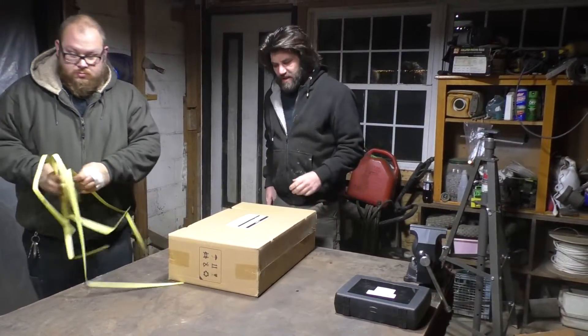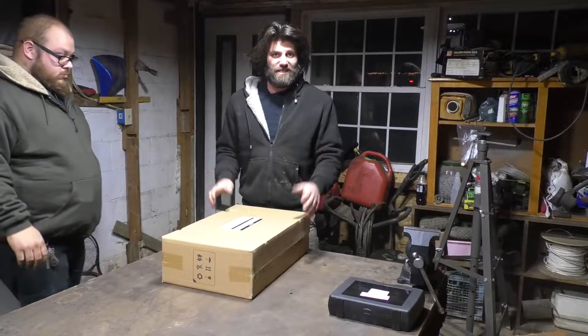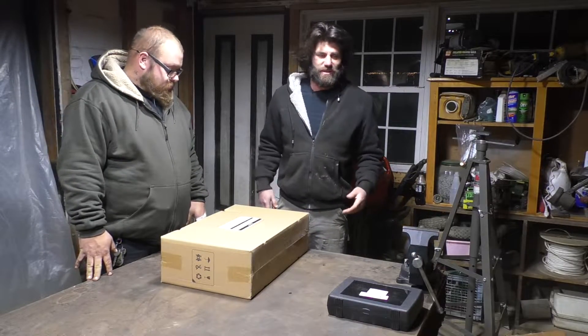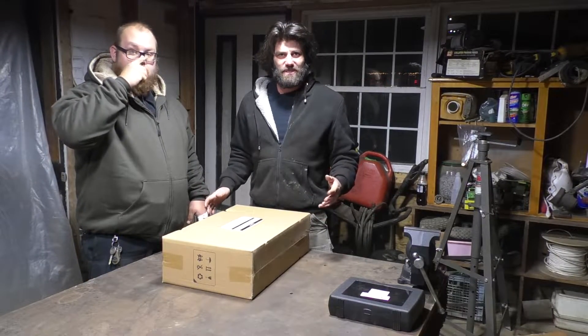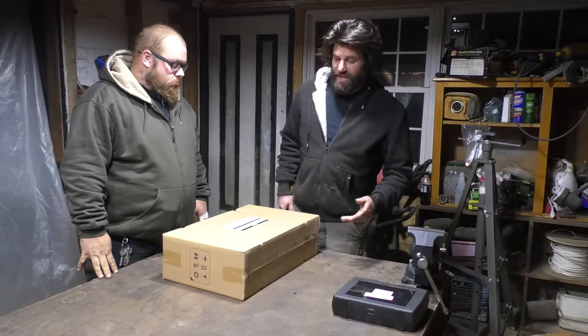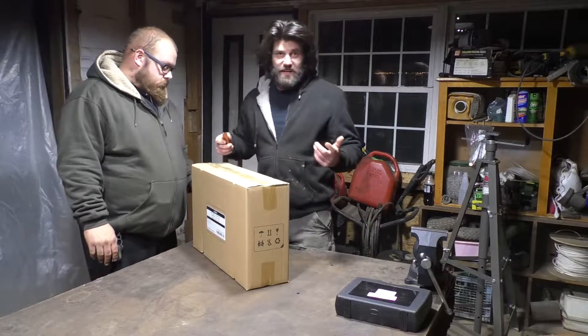I chose this model because it actually looked more like it has a name brand on it, as opposed to the yellow ones that are real cheap and don't really have a brand. Steel Dragons is one of the companies that sells them, but they sell them under a few different names. This one looked to me more like a name brand, and I saw that you could get parts for them too. I couldn't find any reviews on it though — that's why we're gonna do one right now.